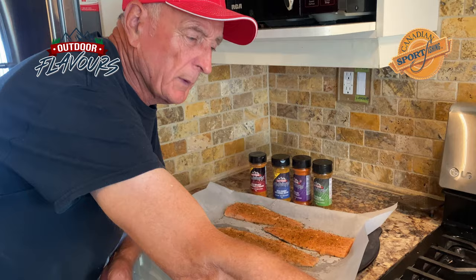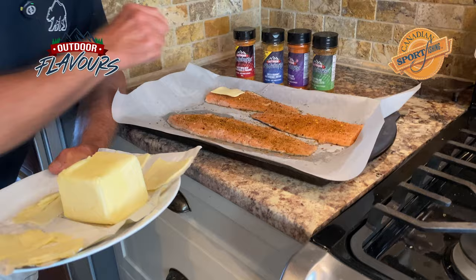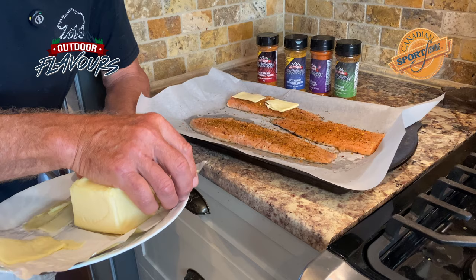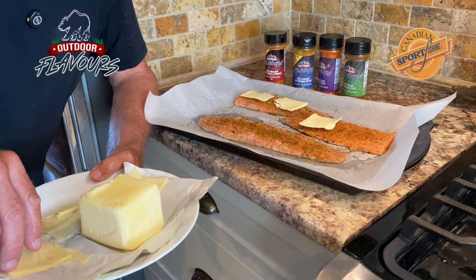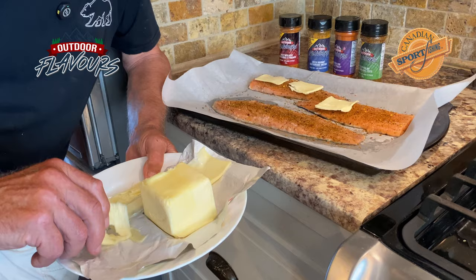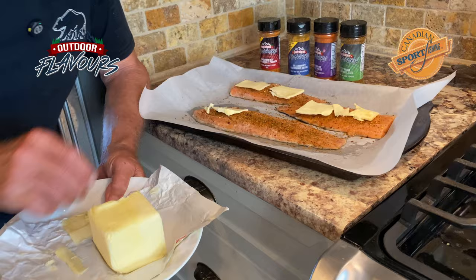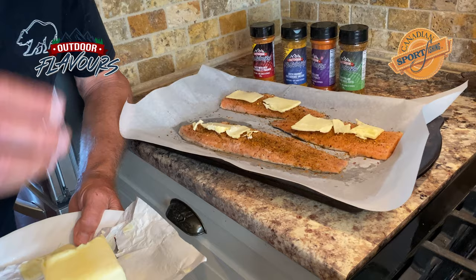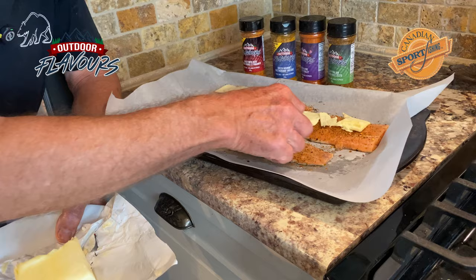We've got the seasoning on there. The one thing I'm going to do — I'm not using oil, I'm going to use butter because I don't want the fish to be too dry. So as you can see, I'm just putting some very thin slices of butter on the fish fillets. By the way, we've got the skin on these fillets. They've been scaled, but the skin is on the bottom because I enjoy eating the skin as well. The reason I'm putting the butter on last is because I want the seasonings to be in contact with the fish, so the fish gets the flavor from the seasoning, and then the butter is going to go on just like this.